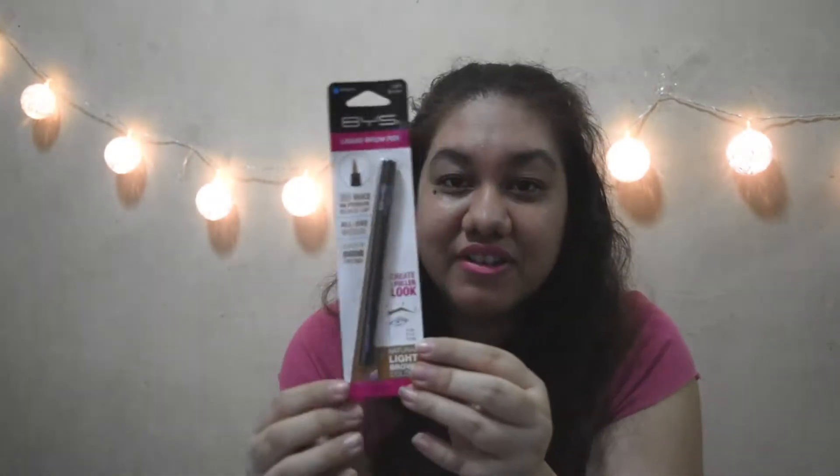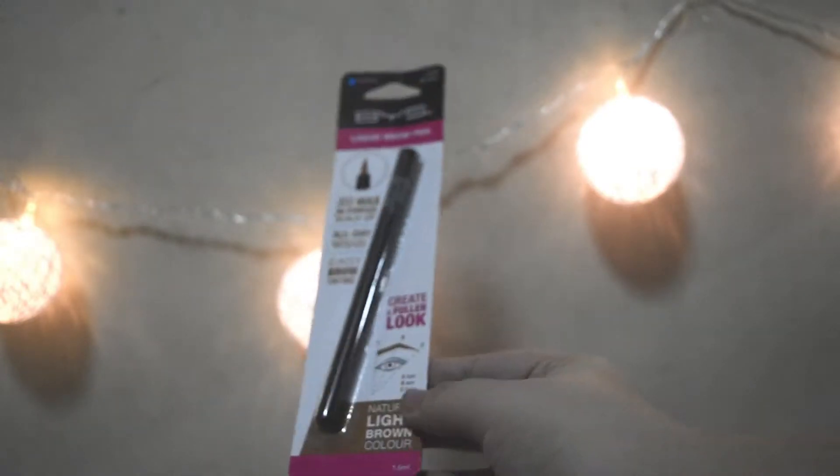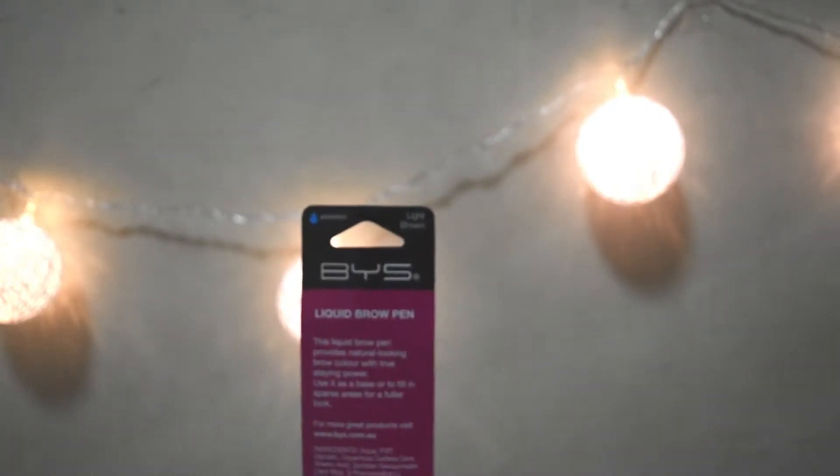Next up is the BYS Liquid Brow Pen. It has no wax or powder buildup, all-day wear, and easy brow tinting. It's a natural light brown color. So more brow products to try — it's really in to have brow products right now. And it's different from the one that came last month.